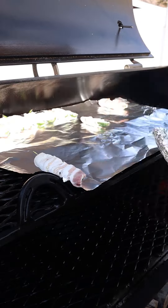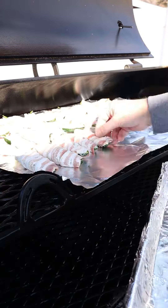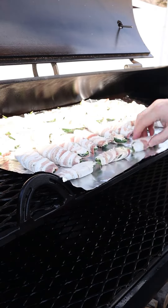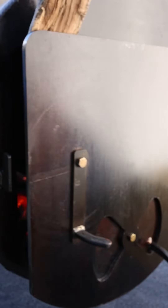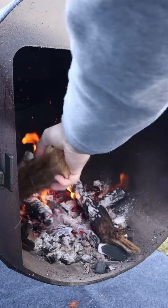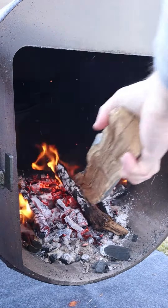The Workhorse 1975 is fired up. We're going about 275 to 325 degrees for about two hours. We're running on oak wood today. We've got a great fire bed, just feeding this one split at a time. It's going to be very easy.